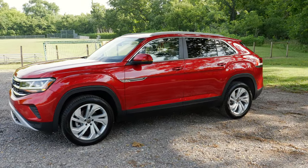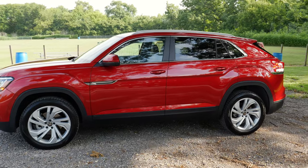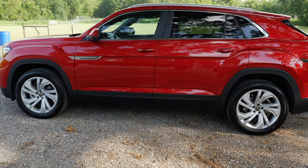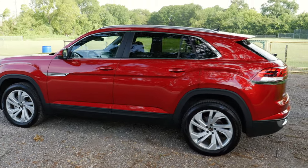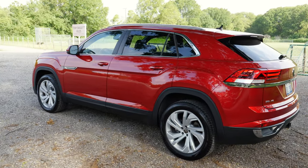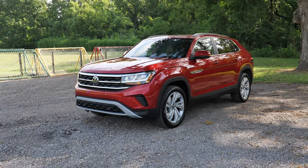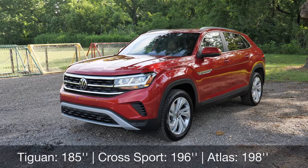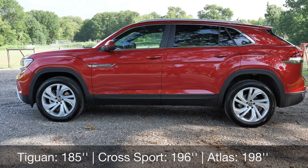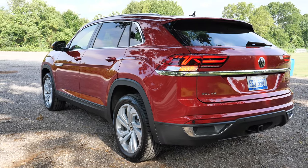On the side body there's a bit of a mixture: you have a turn signal in the mirror, some chrome around the windows, and plastic cladding on the bottom and over the wheel well. Dimensionally, it is 196 inches long — 2.8 inches less than the bigger three-row Atlas — and has eight inches of ground clearance. It is also quite a bit longer than the Tiguan, which is the other two-row vehicle.